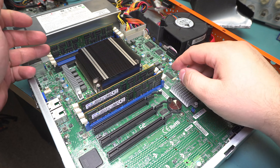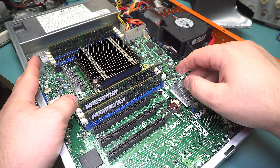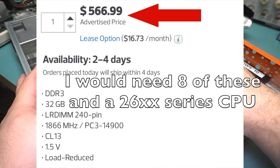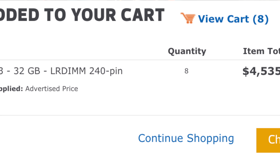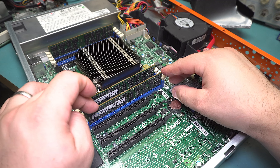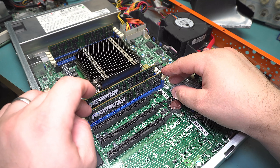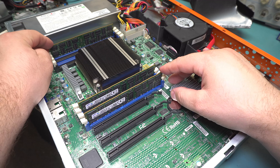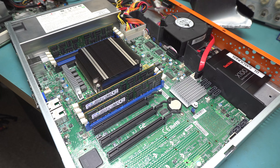This board has eight memory slots and can support up to half a terabyte of RAM, which would be pretty impressive if I could actually find or afford the load-reduced memory needed to reach that level. This is standard registered DDR3 — 1866 speed — and it came with three 16-gig sticks of ECC registered memory, totaling 48 gigs.